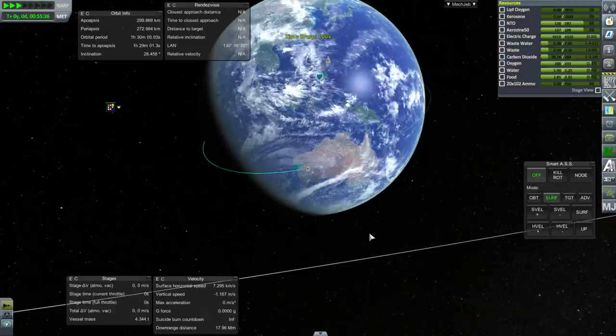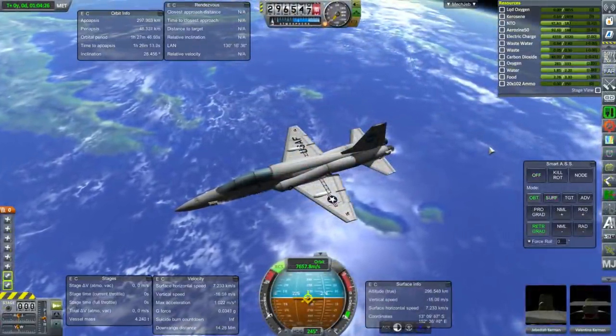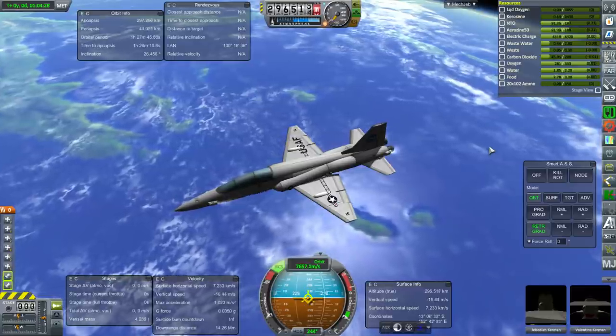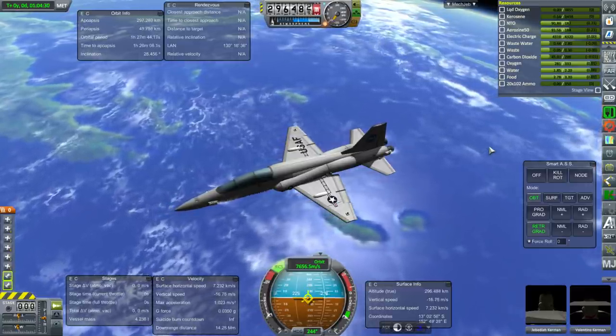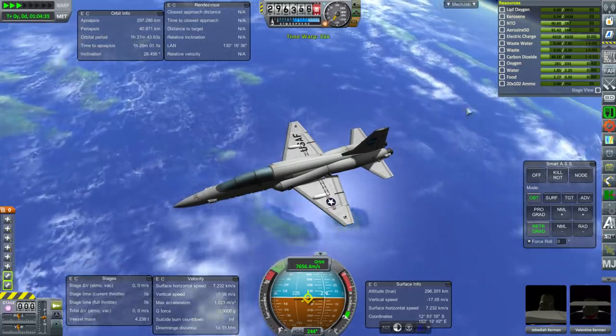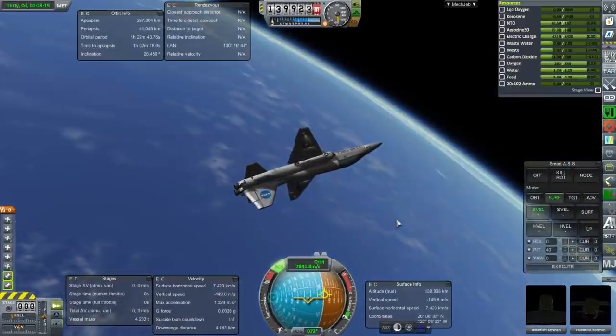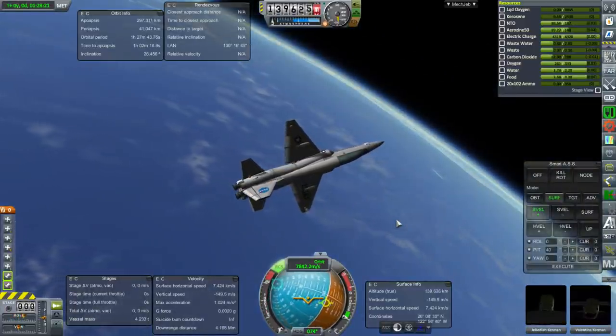We're going to immediately de-orbit now. As we pass over Australia, I bring the periapsis down to 40 kilometers. I decided that would be a good de-orbit height from this orbit. I did the de-orbit burn around 150 degrees east, and here we are entering the atmosphere.